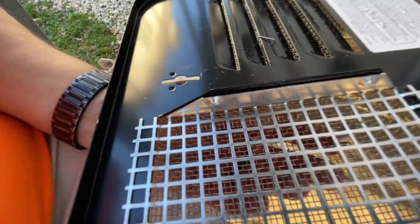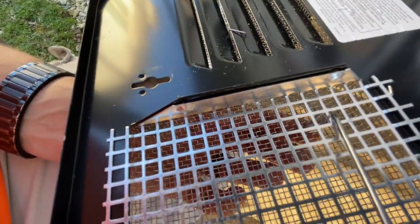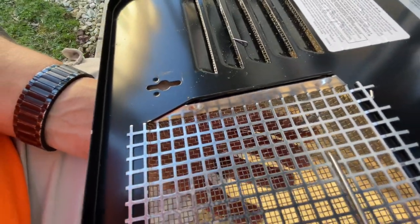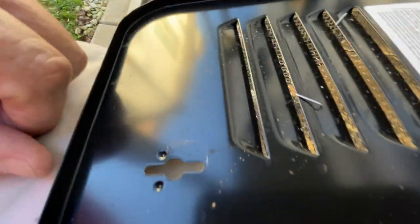At that point you could probably grab a pair of needle nose pliers and pull this up to get it on there better. But it's okay, it's going to hold right now. You can see that it's on, and you can see how they came through over here. Yeah, right there. Nice job.